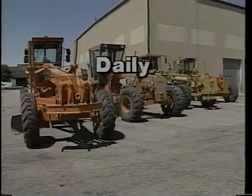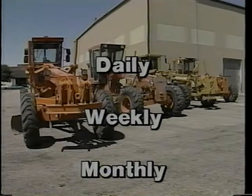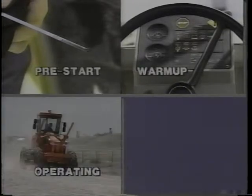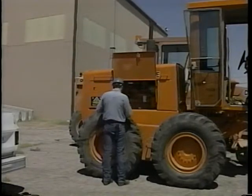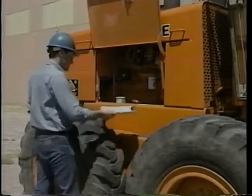There are daily, weekly, and monthly checks to be made on a blade. Of course, conditions of the job or the condition of the machine may mean you need to make these checks more frequently. The daily checks fall into four categories: pre-start, warm-up, operating, and shut-down. Use a daily equipment checklist to check off the inspections you've made or adjustments, or to list any repairs that are needed.